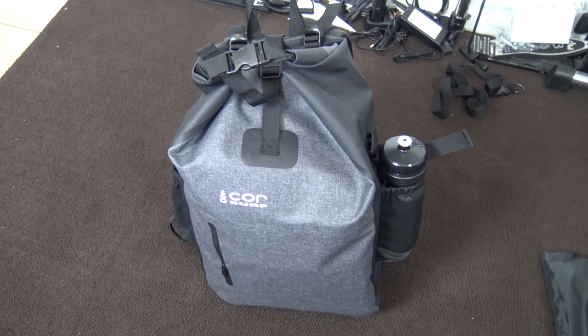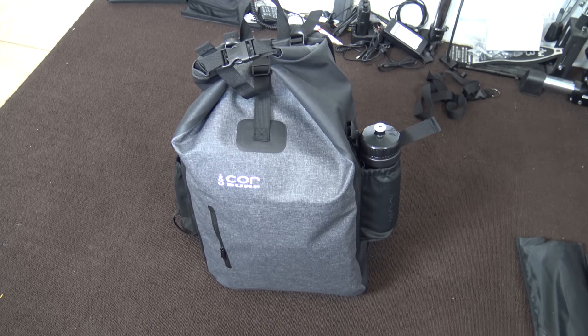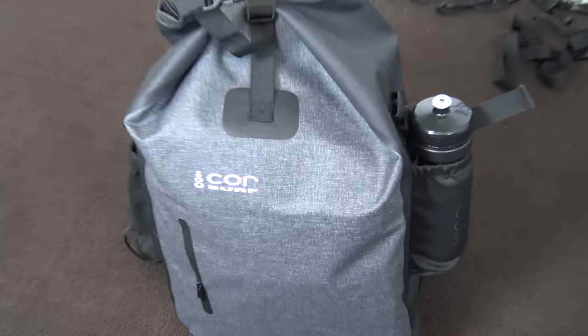Hey guys, thanks for tuning back in. This is Eric KJ4YZI. I'm going to make a video of my new ham radio go bag.